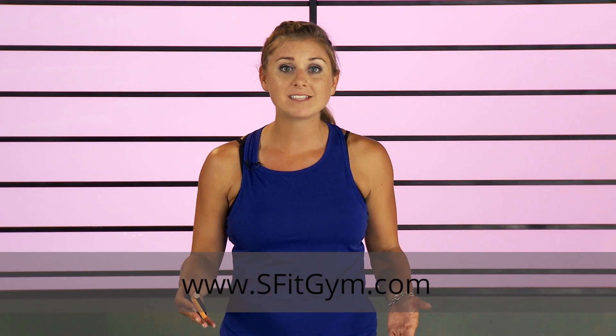Guys, today I'm excited to bring you a TGIS workout for free here on YouTube and my Facebook page. TGIS stands for Thank God It's Saturday. I know you guys have busy schedules and you've been wanting shorter workouts that you can fit in. So that's exactly what this is. No equipment is required. It's high intensity cardio for less than five minutes. If you like this workout, go over to sfitgym.com to sign up and get a longer version — still less than 10 minutes, but I promise it's going to kick your booty.